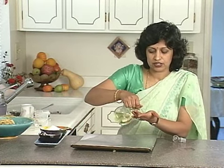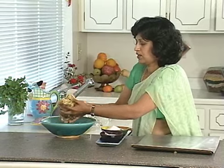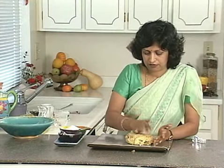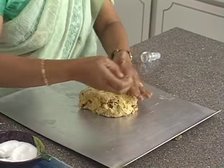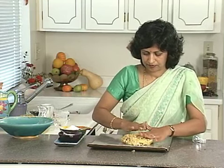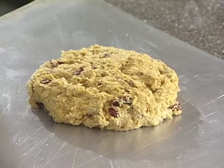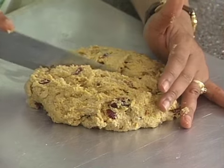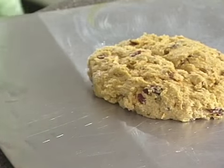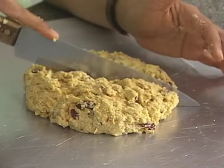Oil your hands a little bit so the dough doesn't stick to them. Take the dough and sort of flatten it out — don't bother to make it very smooth. Then you need to make wedges so the scones bake well, but don't separate them entirely, otherwise the scone loses its moisture. Make about four or eight pieces.